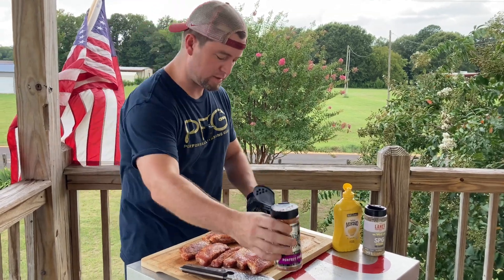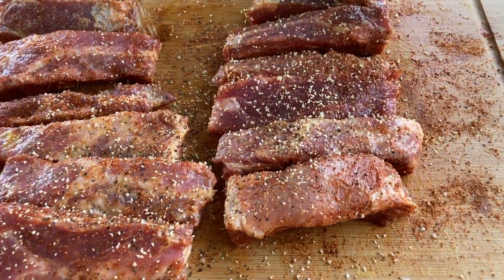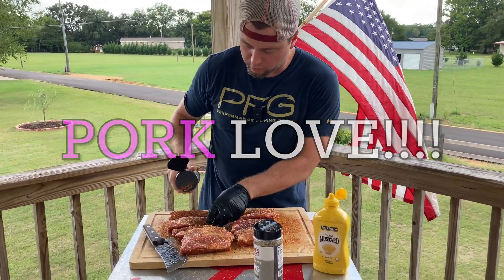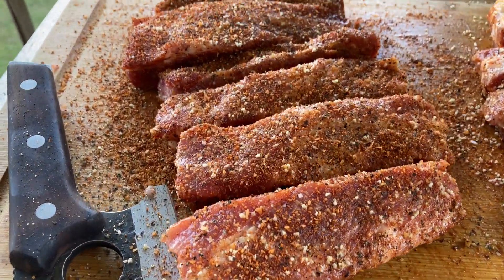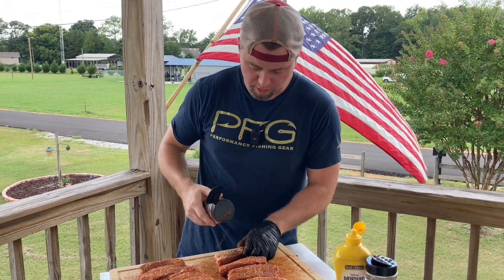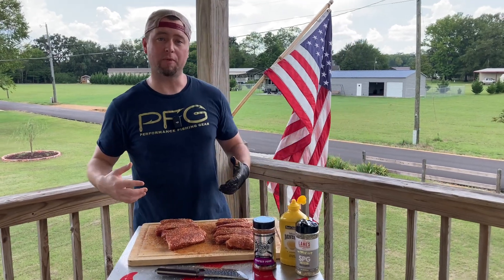Now that we've got the sides and the bottom seasoned, we're going to do the same thing on the meat side and coat them with the Lane's. I love the way this looks — it really does create texture in your bark. Get a nice coating on there so you've got good color and good flavor on each one. That's our main focus with these ribs — flavor. We're going to be cooking these at about 250 degrees today, running competition blend in the smoker with mesquite in the pellet tube. That's been going for about 15 minutes. It's time to put them into the smoke.